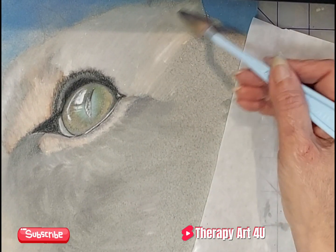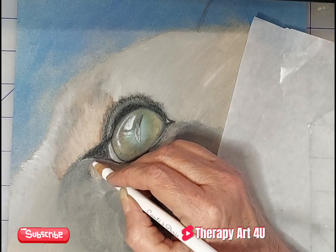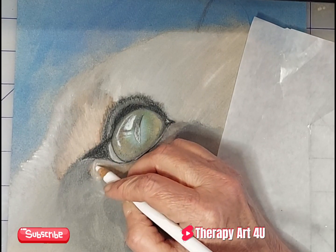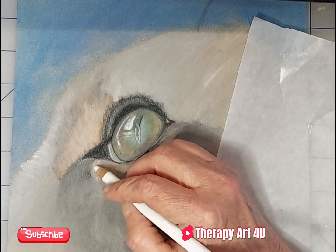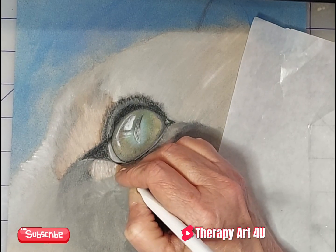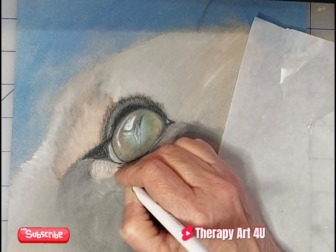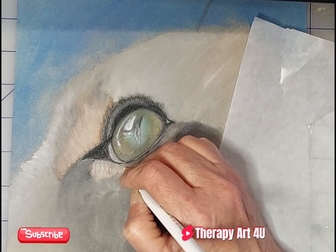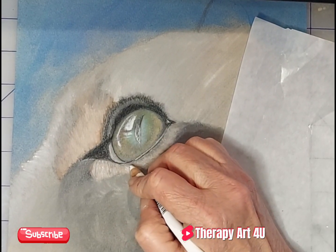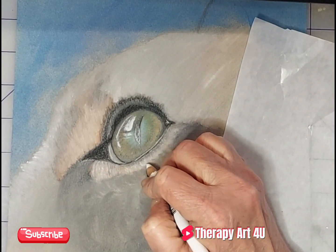I think I stopped because I just got tired of feeling like I was doing the same thing over and over again. For anyone still watching the cat eye series with me, you've probably figured out the layers by now. This Canson pastel paper has a very gritty tooth, which is fabulous for laying down pastels — very good paper in my opinion.